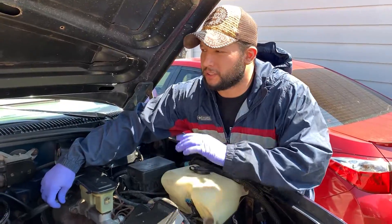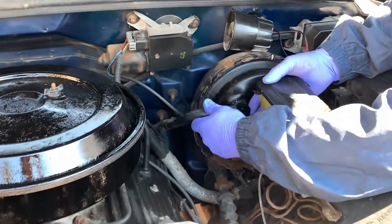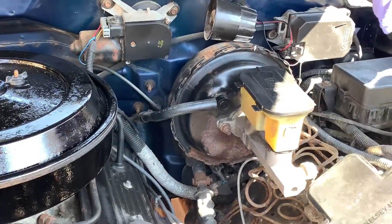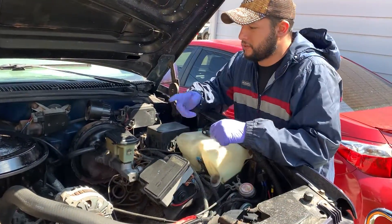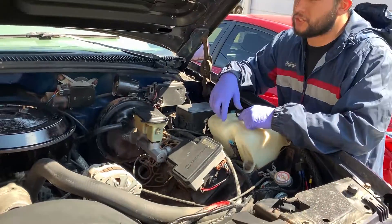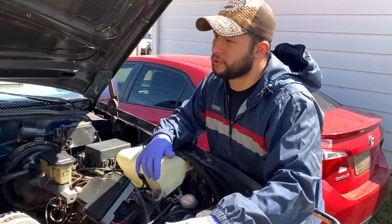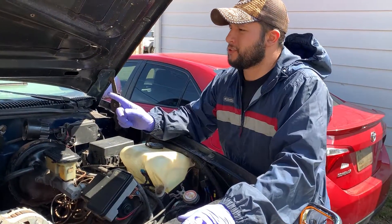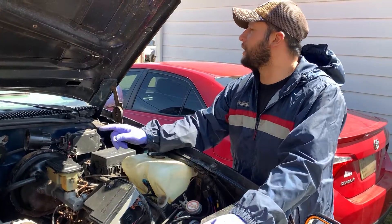We shut the engine off and put the vacuum line back. Then give it about 15 to 30 minutes — I'm going to give it 30 minutes. We'll come back and start the engine to see if it runs a little bit smoother. When we restart, you should see a bunch of smoke — hopefully the neighbors don't get mad.